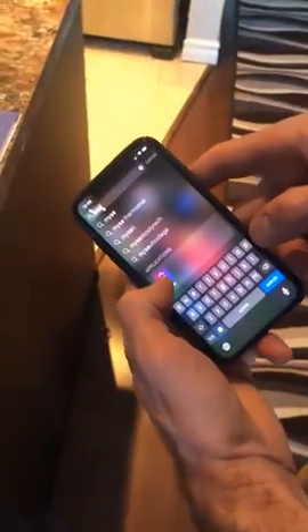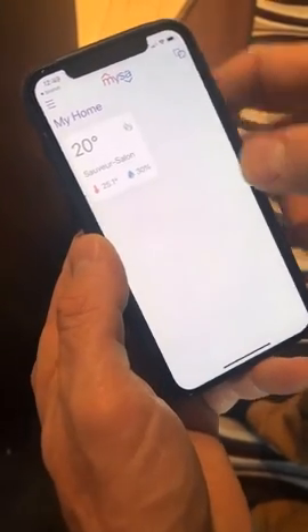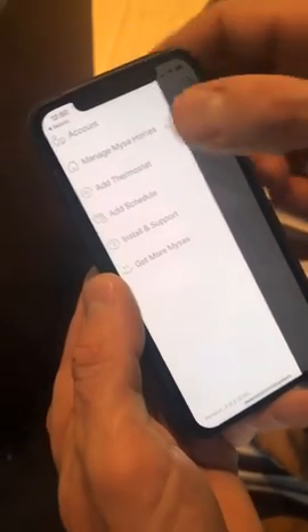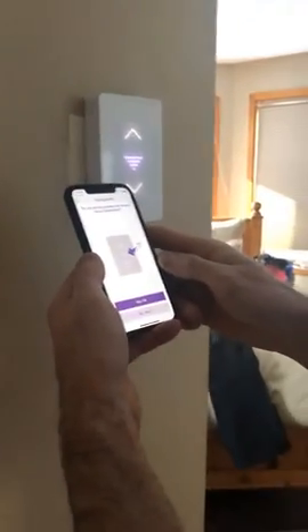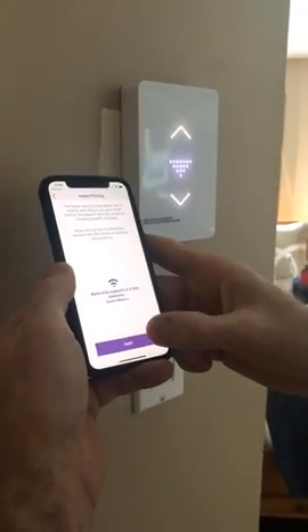I've got the thermostat hooked up, so now I'm switching over to the app. The app is called Mesa — M-Y-S-A. I'll click that and add a thermostat. It's baseboard, it's powered up, and you're standing close to the thermostat. So we go close to the thermostat — do you see the pairing icon? Yes, I see it. The pairing lets you control your range.